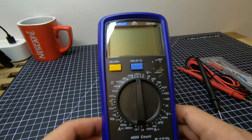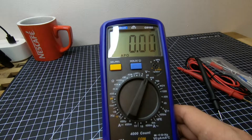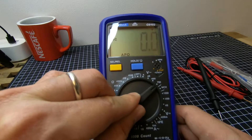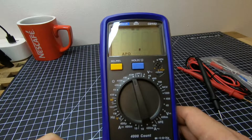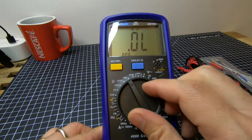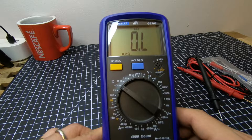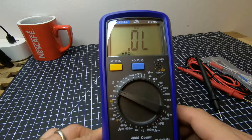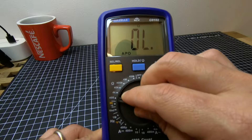Now we are in the off position. On the AC side: 4 volts, 40, 400, 750. On the resistance side: 40 megaohms, 4 megaohms maximum, 400 kilohms, 40,000 ohms, 4K which means 4,000 ohms, and here 400 ohms.